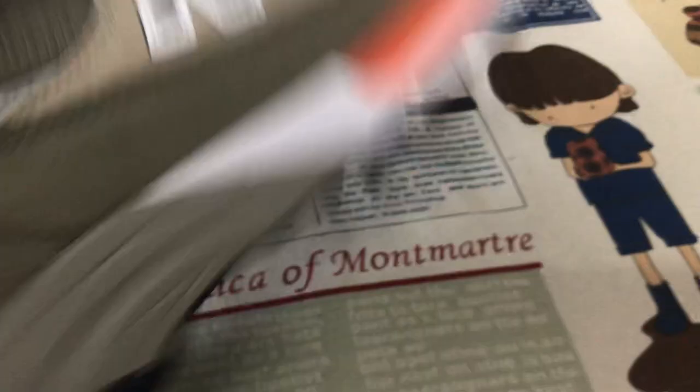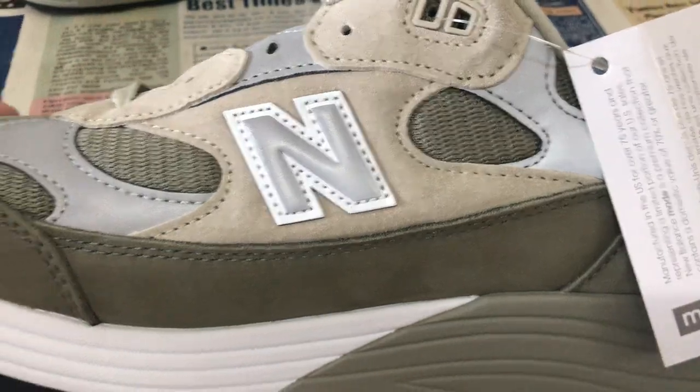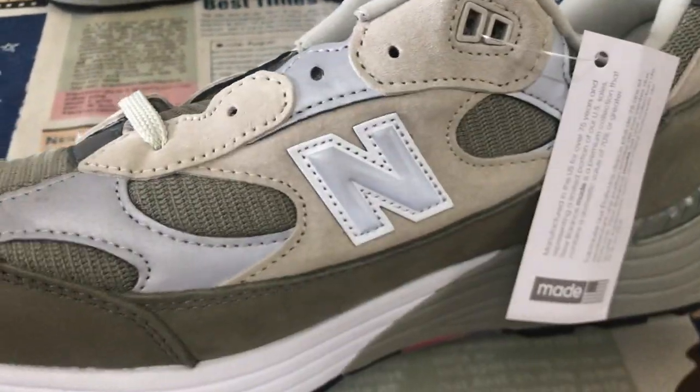The logo with embossed design. Inside the logo with 3M material, with the embossed design as well.